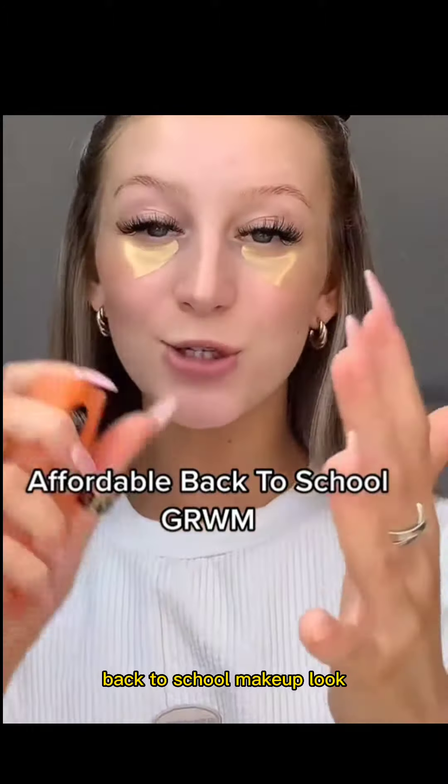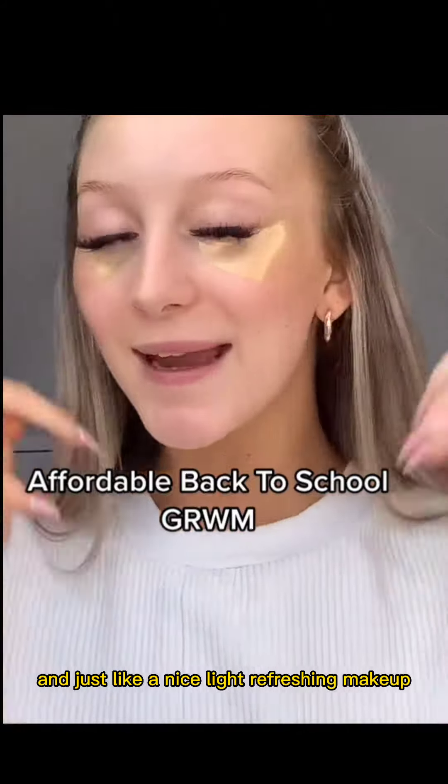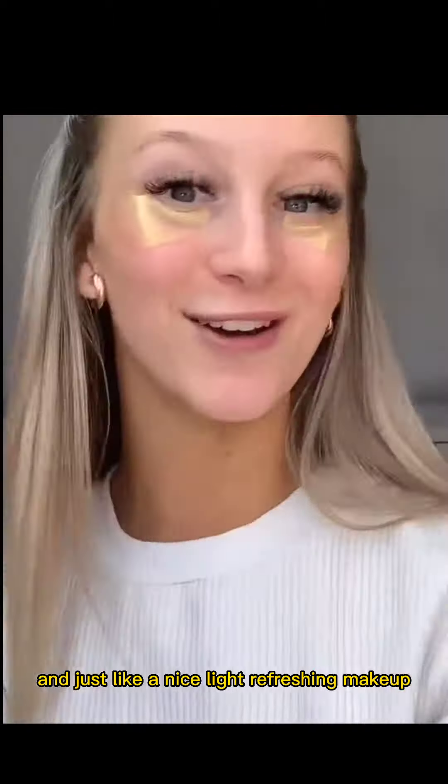We're gonna do an affordable back-to-school makeup look using all affordable drugstore products — just a nice light refreshing makeup.